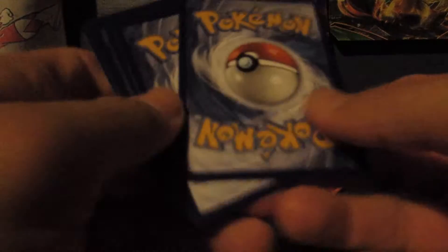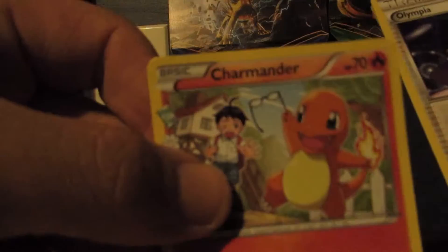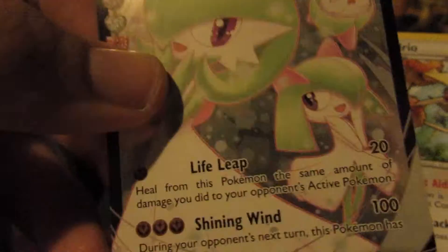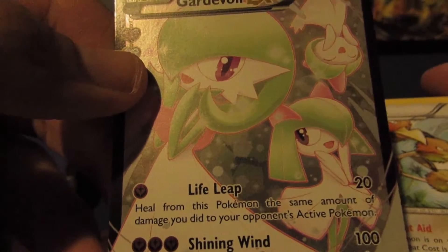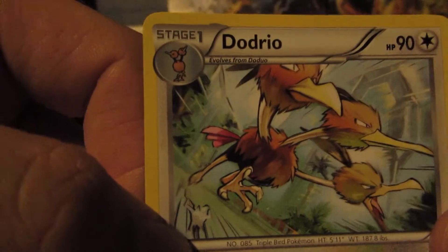We'll open up this next one — it's a Pikachu pack. Three and three. We have a Slowpoke, a Magmar, a Gastly, a Fire Energy, a Charmander, an Olympia, an Energy Switch, a Krabby. And a Gardevoir EX Full Art! That one's cool — it has Life Leap and Shining Wind. And then a Dodrio Rare. So four Ultra Rares so far — pretty good.